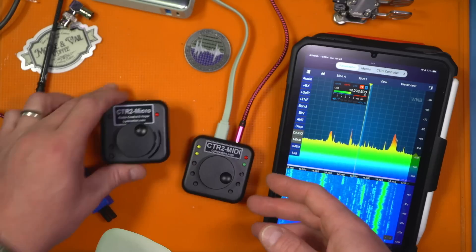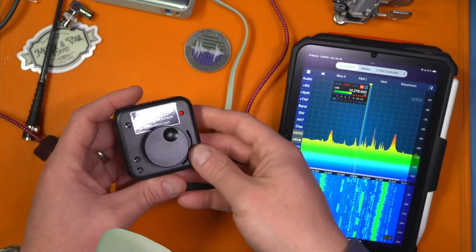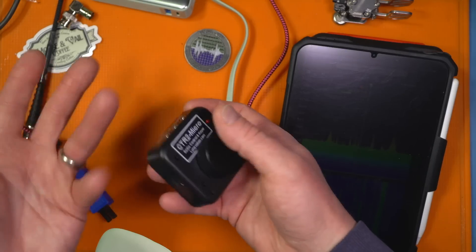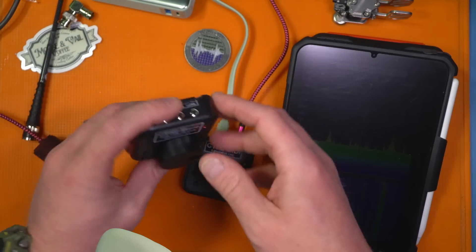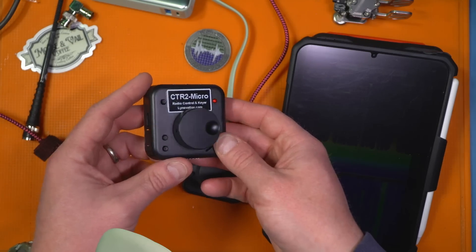Both of these have wireless capabilities. This one uses Bluetooth, but the Micro has Wi-Fi, meaning I can connect it to my home Wi-Fi and control a wirelessly connected radio if it's on the network, or use a physical CAT connection as well.